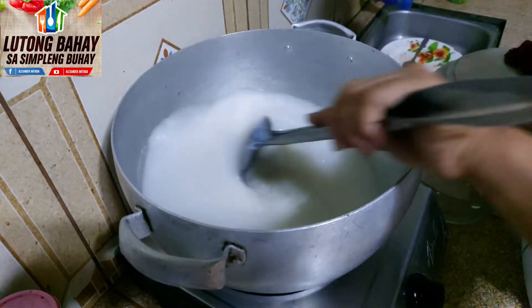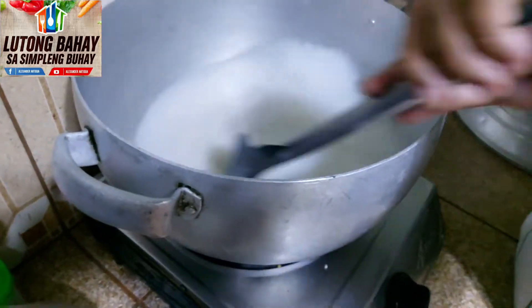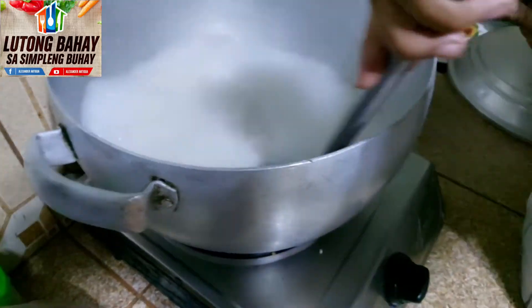Nilagay na po natin yung malagkit. Huwag po natin hahayaan na dumikit at masunog po siya kasi malagkit po siya. Kaya inayhinay po natin ang paghalo. Yung karamihan kasi, pag nagluluto po sila ng champurado, yung malagkit po nila inahaluan po nila ng bigas. Pero sa atin, hindi po tayo naghahalao ng bigas — kailangan pure na malagkit po siya.